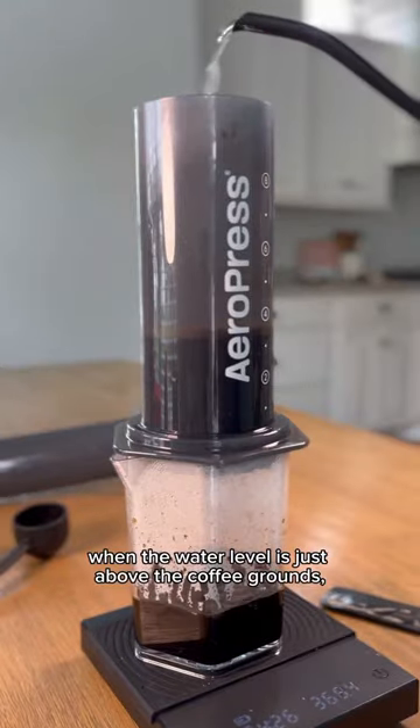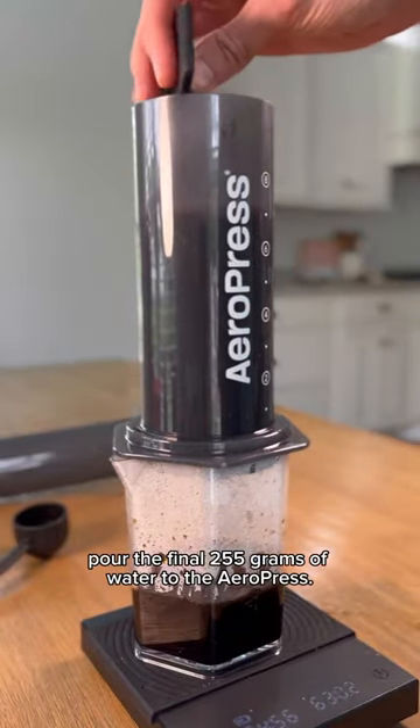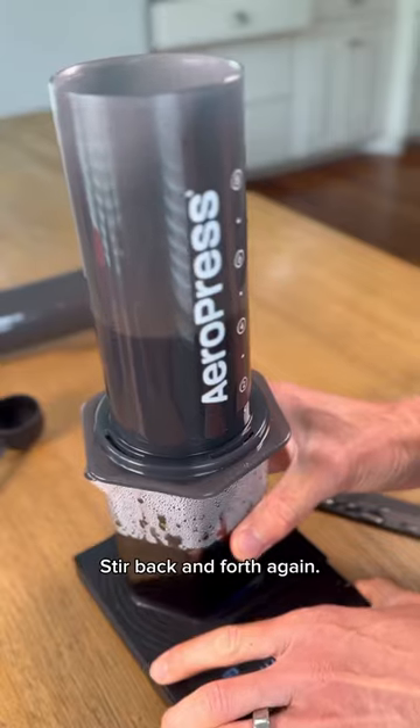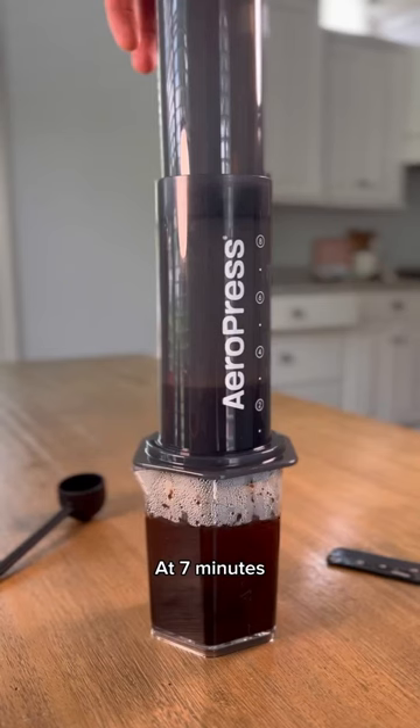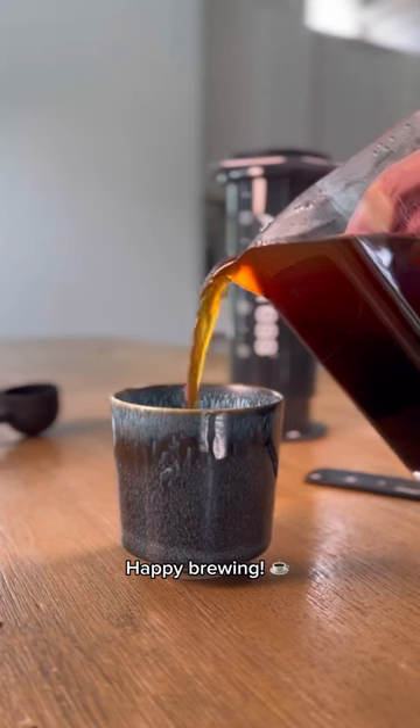At three to five minutes, when the water level is just above the coffee grounds, pour the final 255 grams of water to the Aeropress. Stir back and forth again. At seven minutes, use the plunger to very slowly push through any remaining water. Happy brewing!